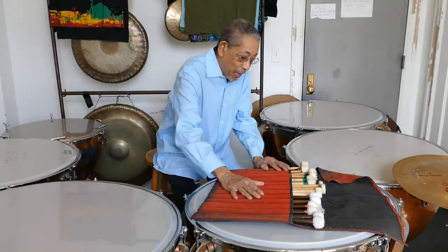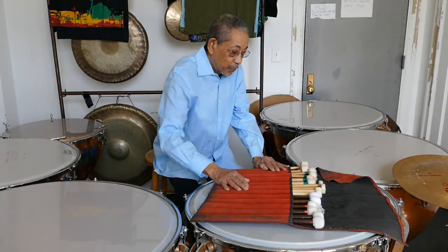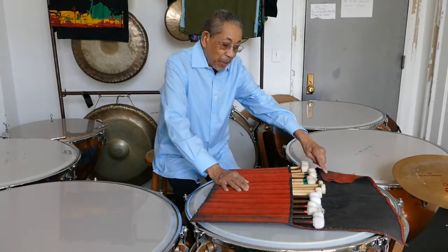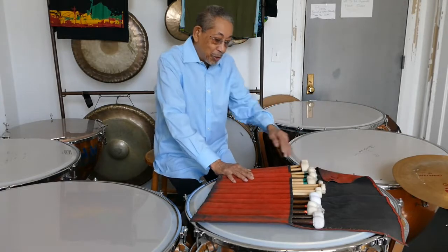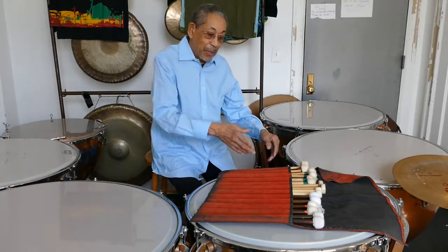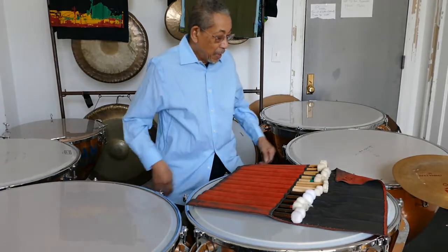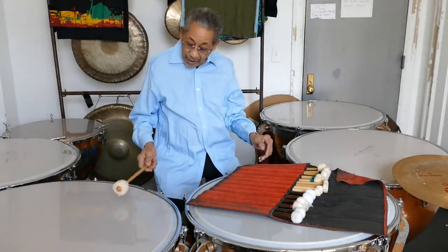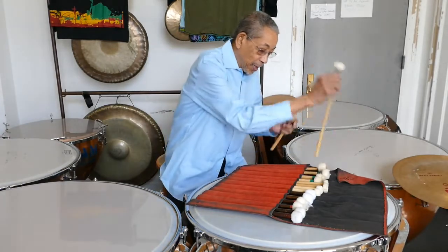This set of mallets I've collected over a period of years. My first wife is deceased now, but she made this bag and put my initials on it for me to carry my various timpani mallets. Now you can hit any one of these drums with one of these mallets and it will sound different.